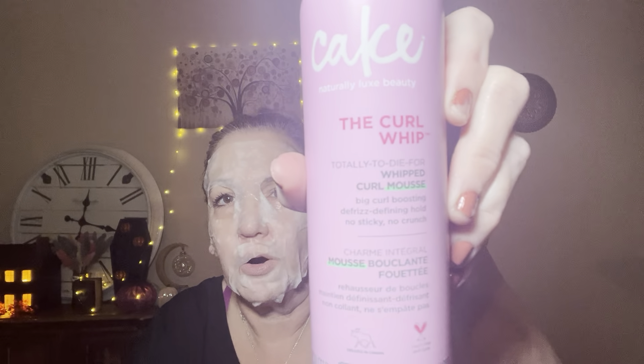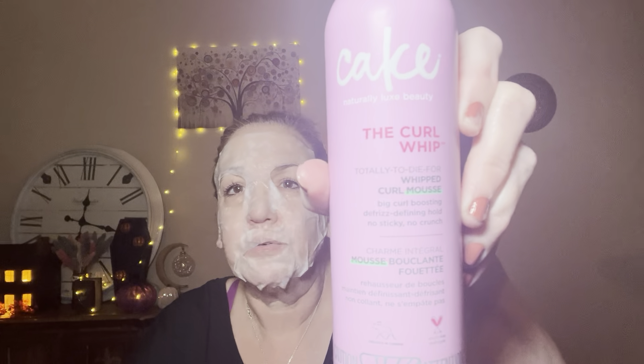This is not Dollar Tree or Temu, but I just wanted to let you know this cake curl mousse is very expensive and it's not good at all. About six months ago it was on sale and I had some CVS Extra Bucks, so I bought it thinking it would be good because of the price. It wasn't — it weighed my curls down. The best mousse for wavy and curly hair is the lightweight foamy ones. The ones I bought from Temu were better than this and a fraction of the price.